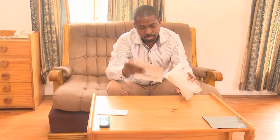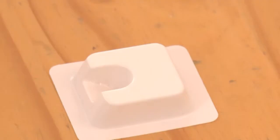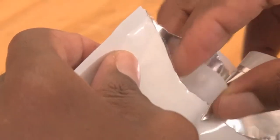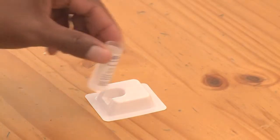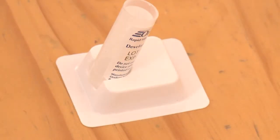Take out the instructions, test kit packet, and stand from the box. Your test kit packet has two pouches. First, open the pouch containing the small plastic bottle. The bottle contains liquid. Open the bottle by flipping open the cap. Carefully slide the opened bottle into the hole in the stand, taking care not to spill the liquid in the bottle.